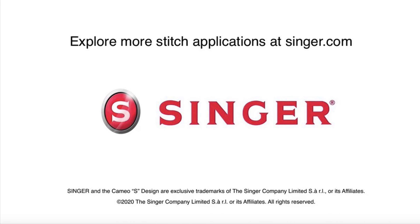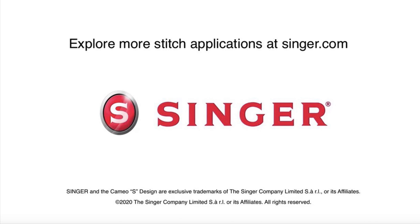What can your machine do? Find out by visiting the stitch application guide on singer.com.